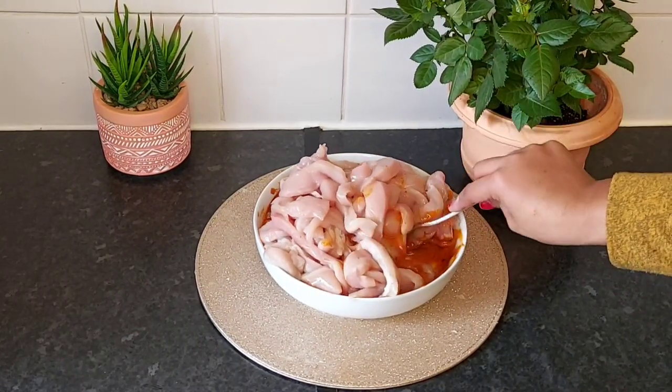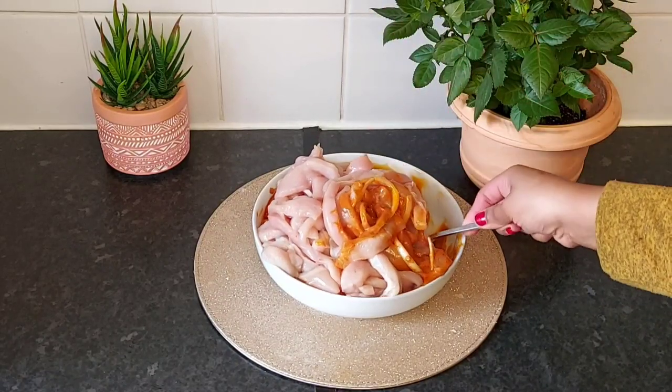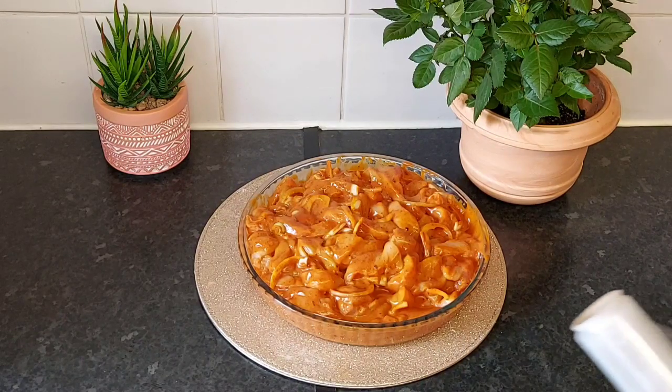Then we will cook the same way. We will cook them all the way. We will cook them for a second.